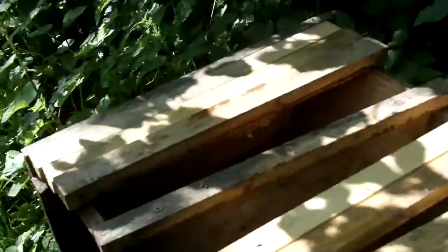Hi, this is Phil Chandler. I've just come to one of my apiaries to find that badgers have attacked one of my hives. I think this is the second time it's happened to me, so this is definitely a signal that I need to do something about this floor design.